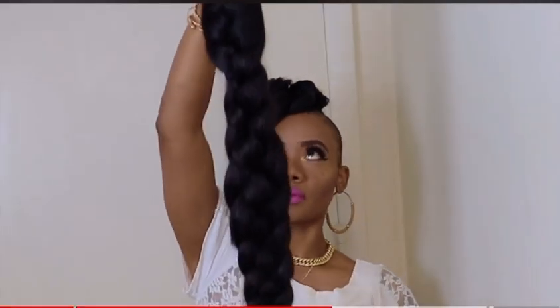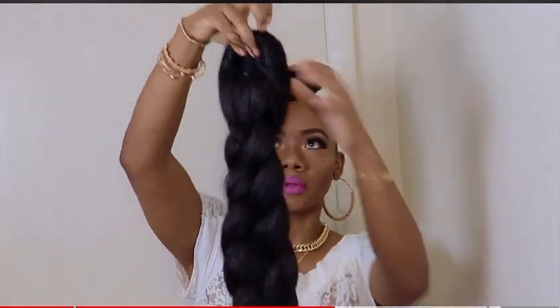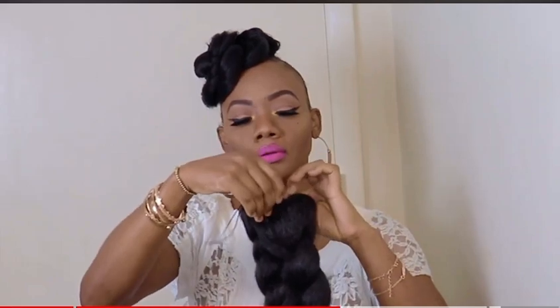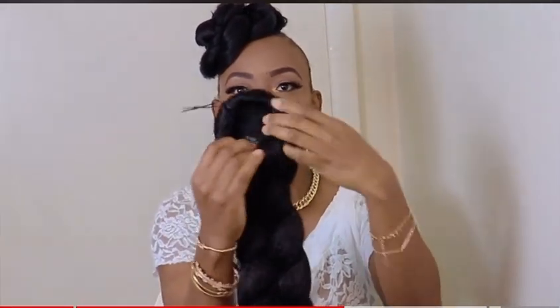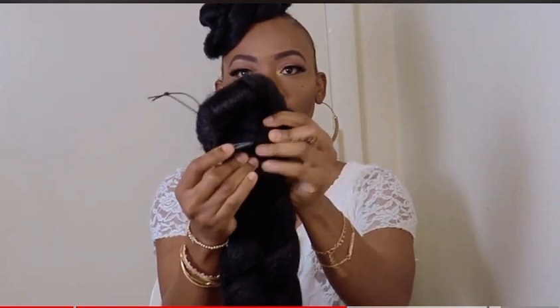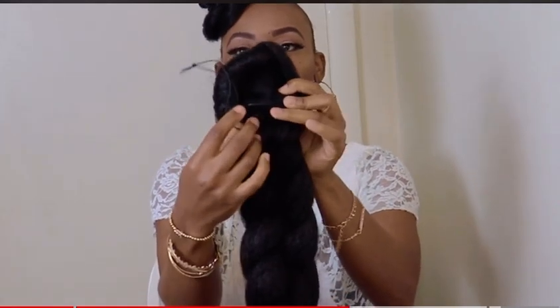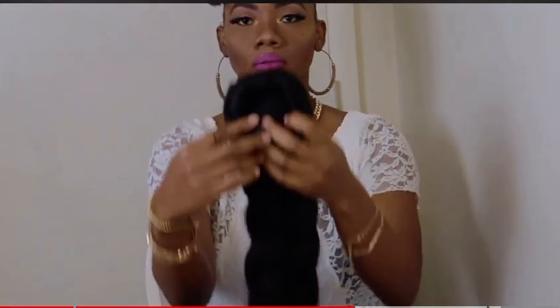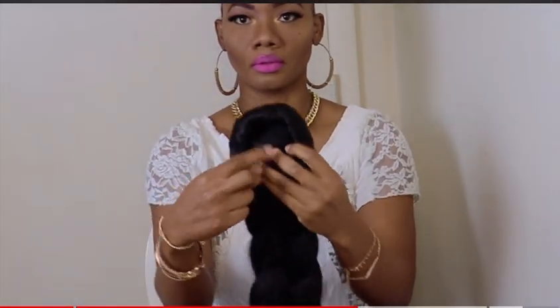I purchased this ponytail from Amazon a while back, and it's one of those long sleek ponytails. I'll be using this for the back. As you can see, this ponytail has two combs — one at the back and one at the front — and it also has a drawstring. This ponytail is about 29 inches.